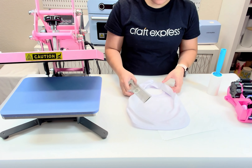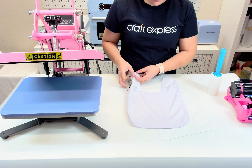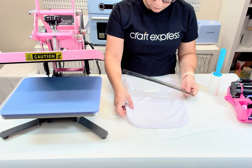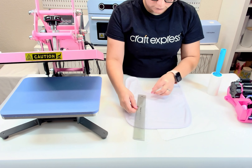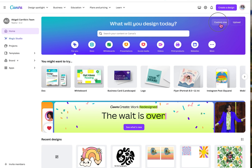Let's start by measuring the area we're going to sublimate on the bib. Open up the bib and take your ruler to measure the width and height of the design. The width of the bib is 10 inches and the height is 8 inches.